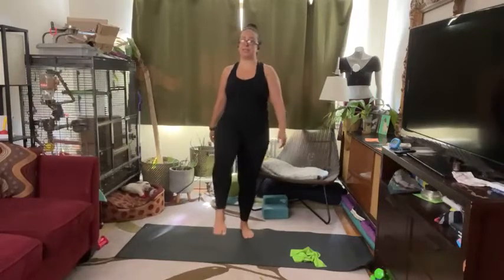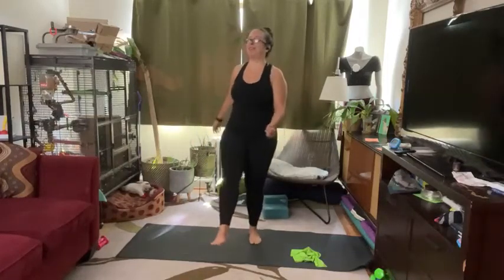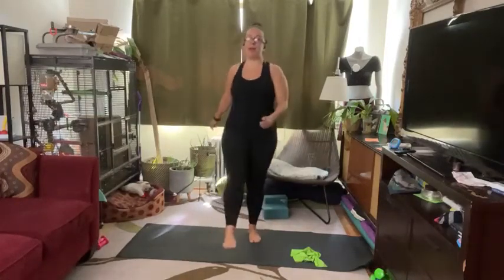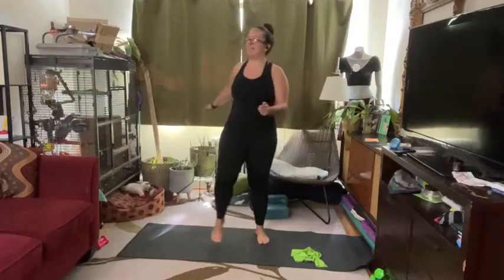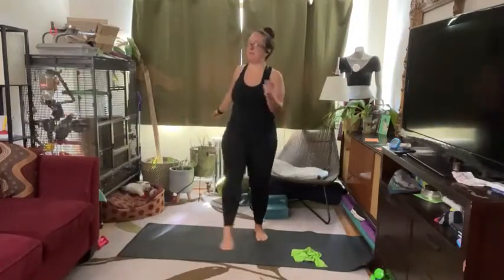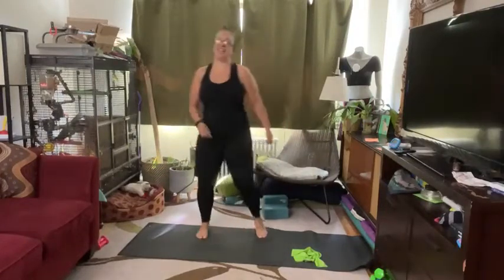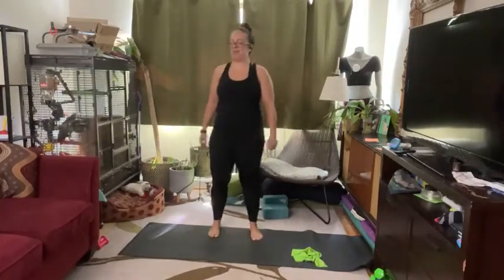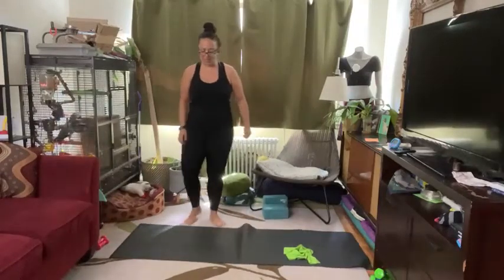And now just add in a little kick — just kick forward. You can add a snap if you want to as well. And if you feel really good, you can be adding a hop into your kick. I'm not quite there yet, but I'm going to add in just a little bit of a bounce. Both feet come on down to the ground.